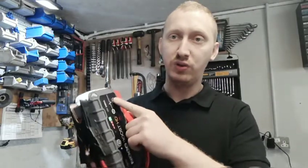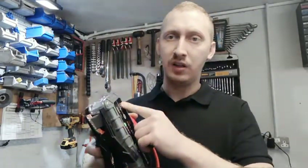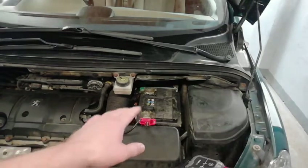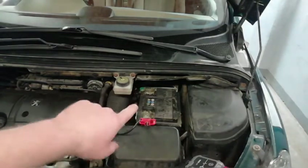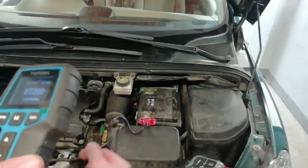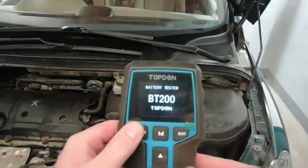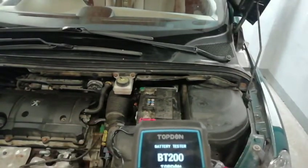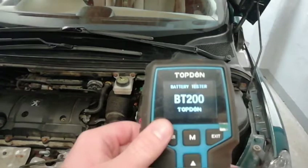I've got a car here and I'd like to show you how easy it is to start a car with this booster. The battery on this car is totally flat — it's a scrap battery. I've got the battery tester plugged in and you can see the battery cranking amperes is about 415 amperes.